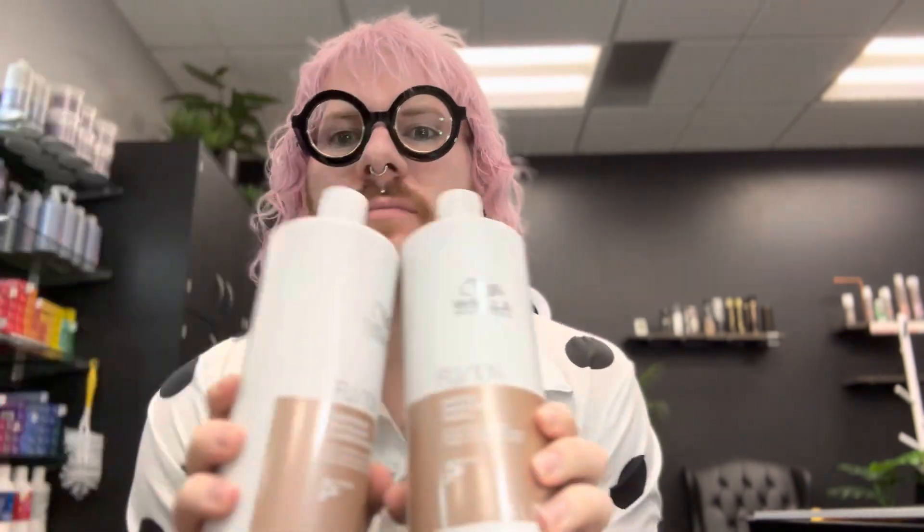Hey everybody, I wanted to talk about a product line that I think everyone should have. I recommend it to almost all my color clients and it's really good for just about anybody. And that is going to be Wella Professional's Fusion Plex line. So we're going to get into all the nitty-gritty details.